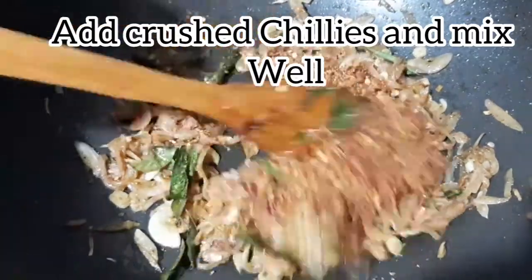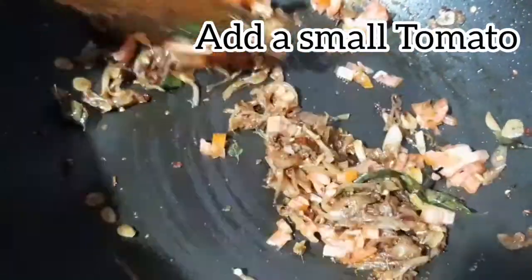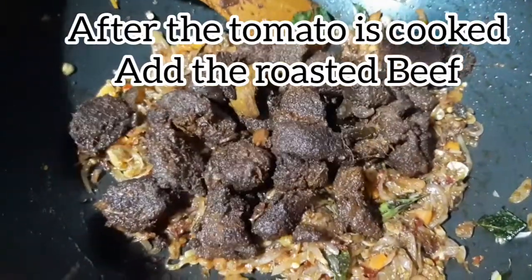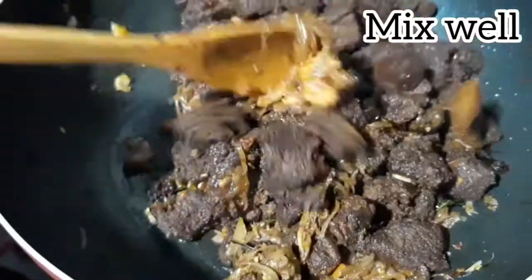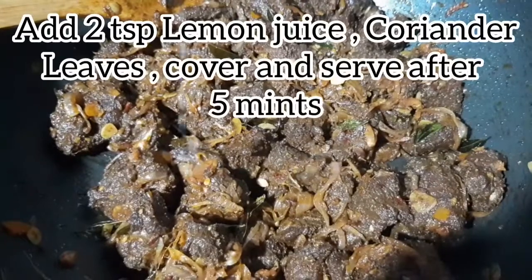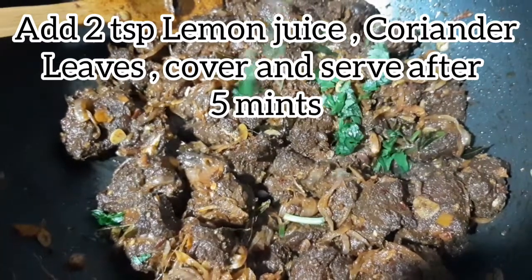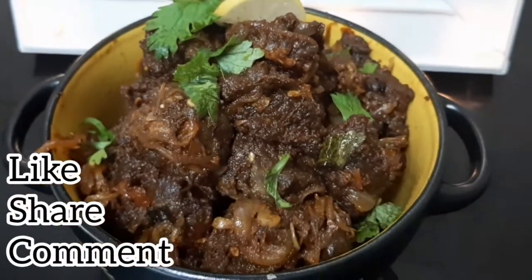Add 2 tablespoons to the pan. We will mix the beef with tomatoes and roast beef. We will mix 2 teaspoons of lemon juice and serve in 15 minutes. We will be ready for the beef.